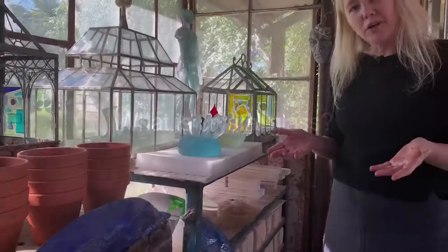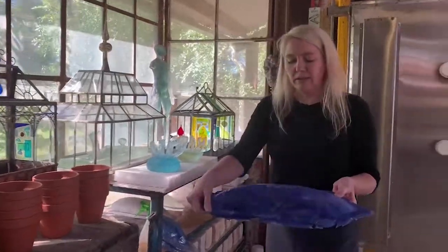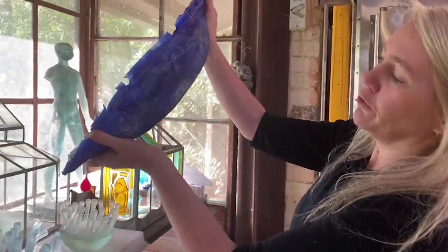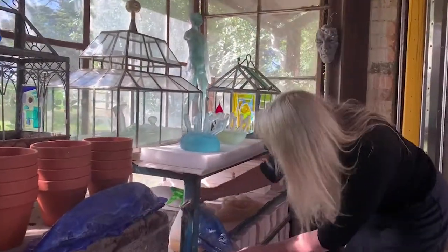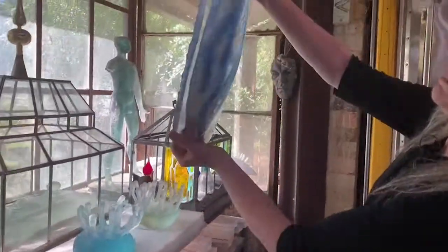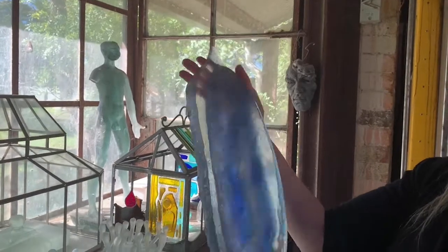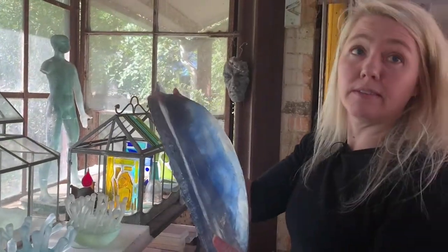If you tried to melt a regular glass bottle into a shape you're going to get something that looks a little bit like this — it's not see-through and it didn't flow very well. But if you use crystal glass for the same project you're going to see something that's got a lot more clarity, it's a bit softer, it's totally melded together, and it's also easier to work on after the fact — you can actually engrave into it and polish it.